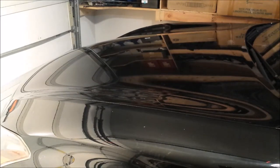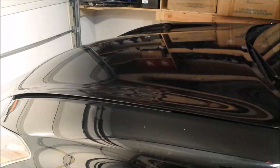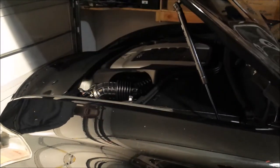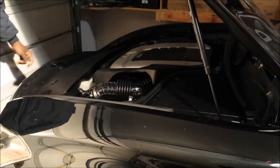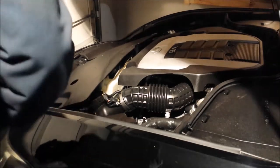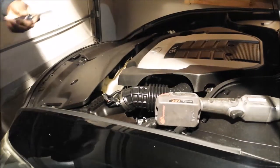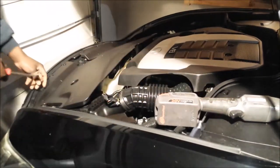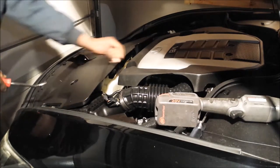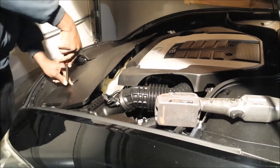Hello, this is a 2011 Infinity M56. Today's project is replacing my radiator air relief gasket. I've got all the tools I believe I need: 10mm, prying tool, flat head screwdriver. I only have 5 or so clips over here, so it's not going to be too hard to do this. You could use a flat head by the way — it works just as well.